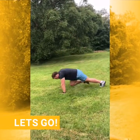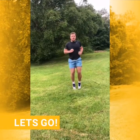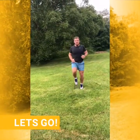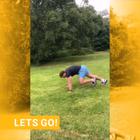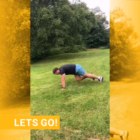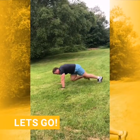Next exercise is going to be mountain climbing. Ten seconds. Five, four, three, two, one — try to keep your bum down, back straight, knees up to your chest.